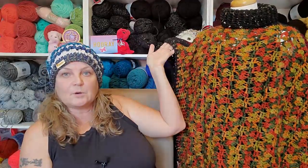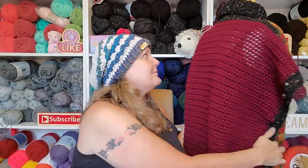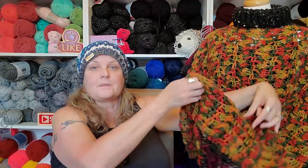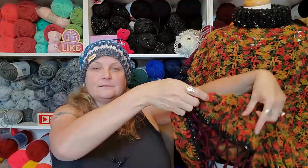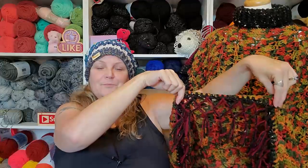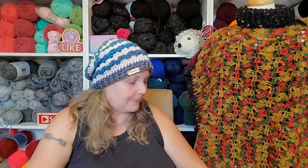So yeah, it's a square poncho and the back is in burgundy, and the collar is in a speckled, like a fleck, yarn. And then I have the knotted fringe on the bottom in burgundy and black. So I decided to model that one because you guys wanted me to model the other one, so here you go.